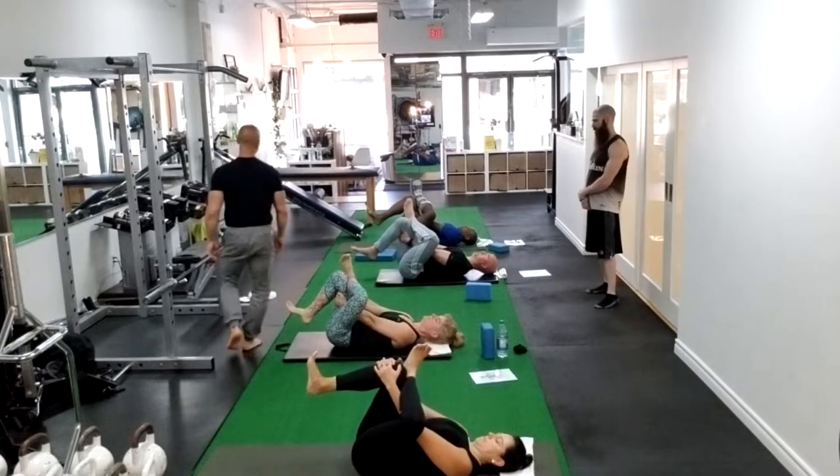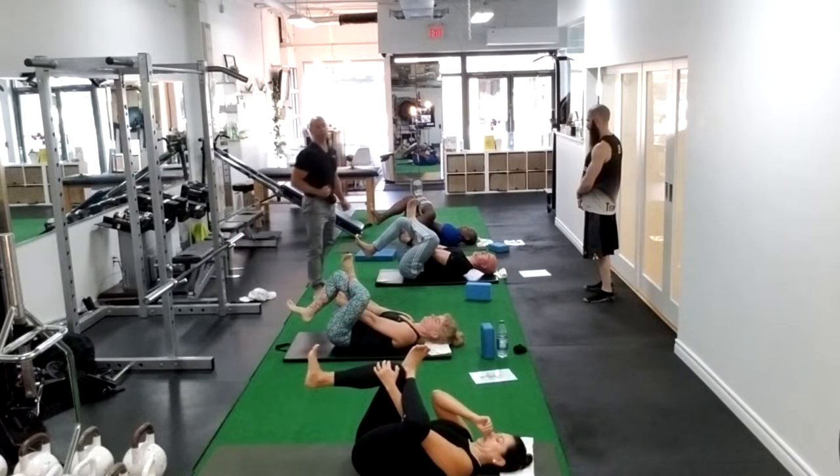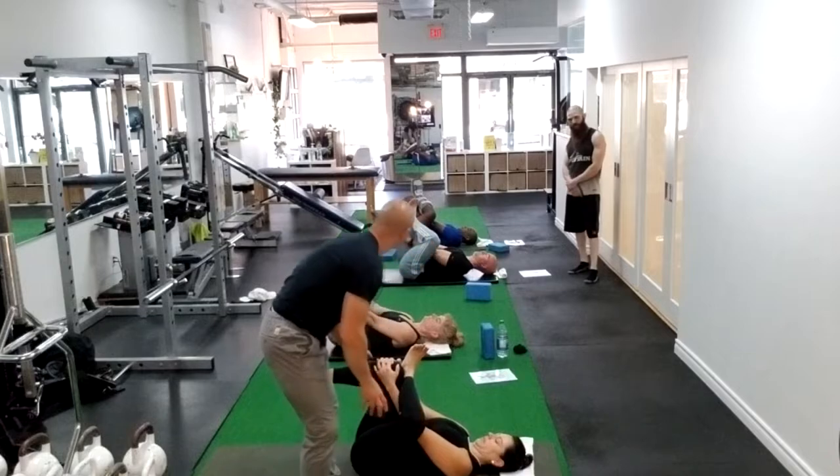Dorsiflex both feet. Fascial tension. Eyes looking through the leg. Push the knee away from the head. Sacrum to the floor. Push the knee away from the head. Sacrum to the floor.